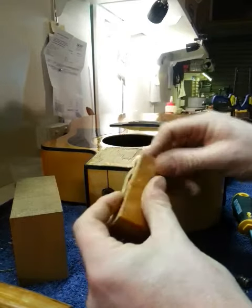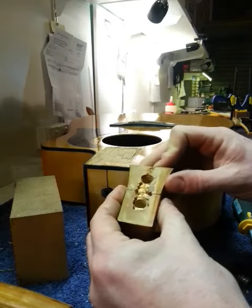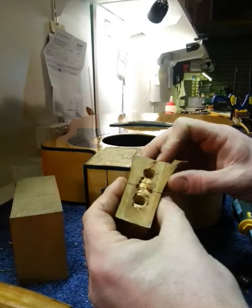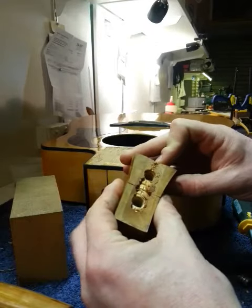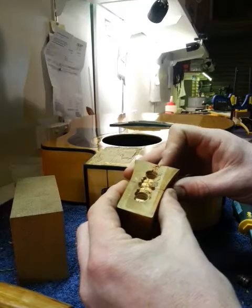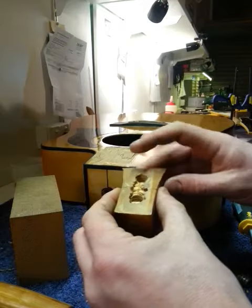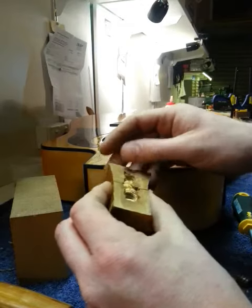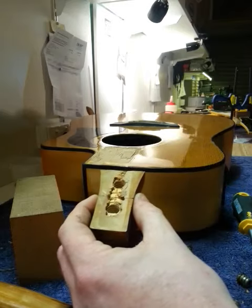I thought it was just going to be a cracked joint — just a matter of gluing it together and re-fitting it — but not so. One of those things where you take on a job thinking it's pretty easy and then you lose money on it. But that's the way it goes. I'll keep you updated as to how it goes.